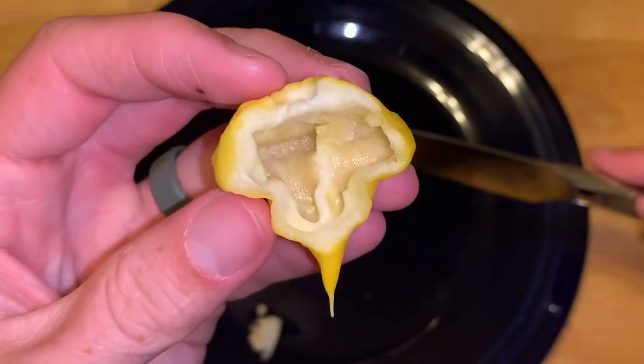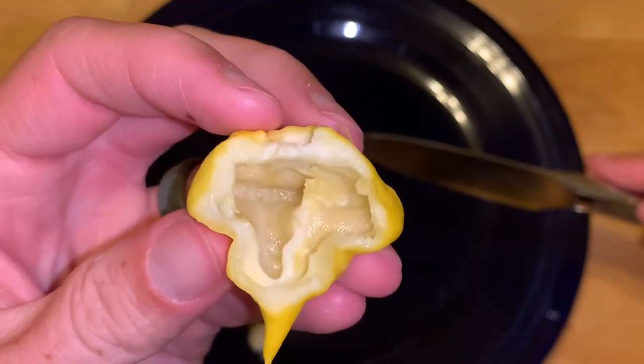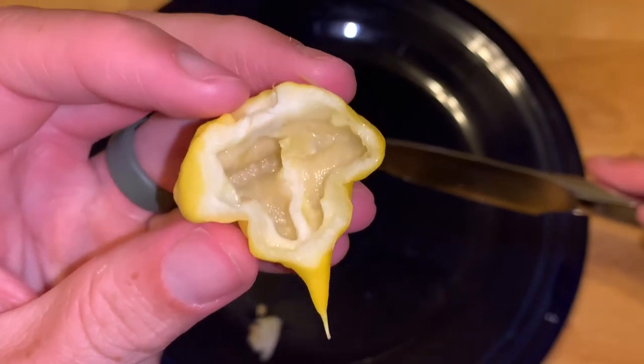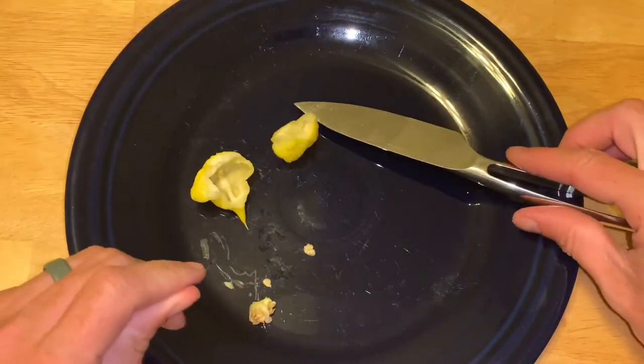There's a better look at the inside without the seeds. It's about a medium-walled pepper.